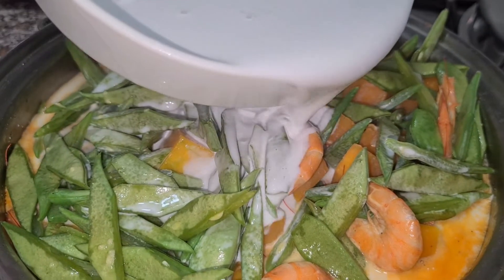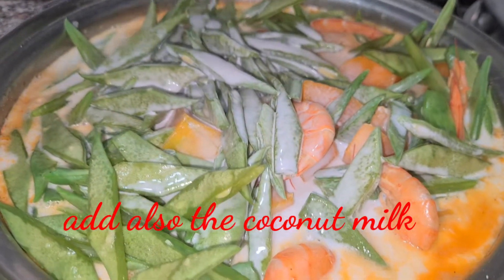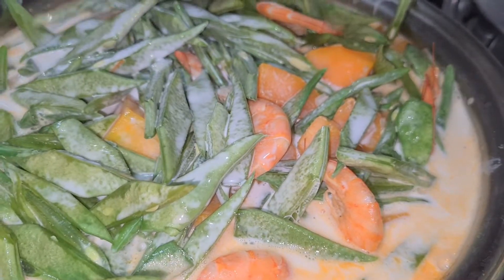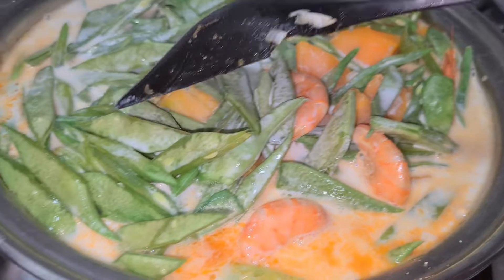Ayan na, ilagay na natin yung ating gata. Ayan na mga langga — yung gata. Sobrang creamy na sya, creamy creamy na ito. Ayan, antayin na lang natin na mag-boil yung gata at maluto yung ating gulay.